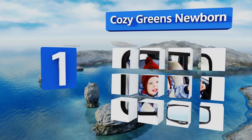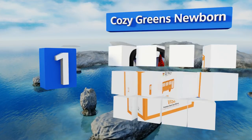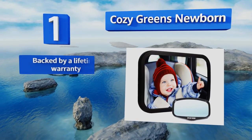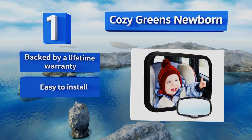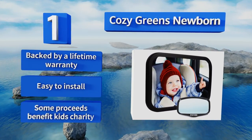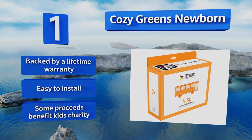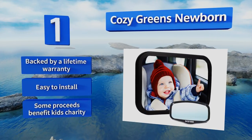Taking the top spot on our list, the Cozy Greens Newborn features a shatterproof surface and was put through rigorous safety tests to ensure it will never pose a risk to your little passenger. Its convex shape and impressively clear reflective area will always give you a thorough view. It's backed by a lifetime warranty, is very easy to install, and some of the proceeds benefit a kids charity.